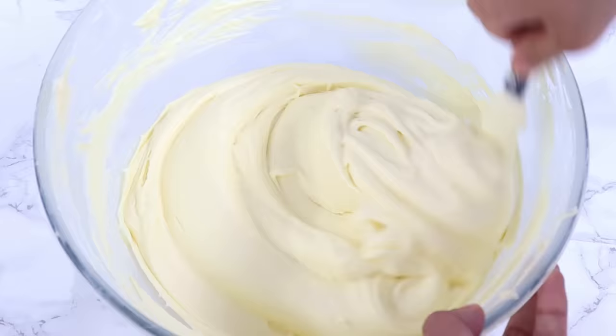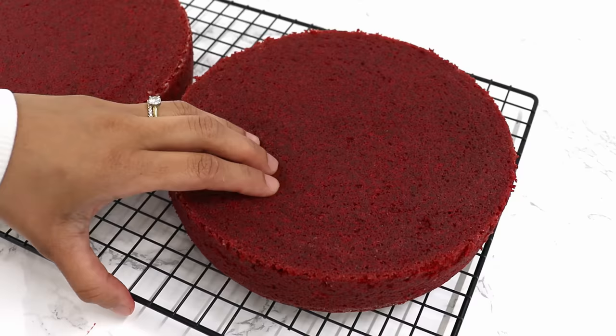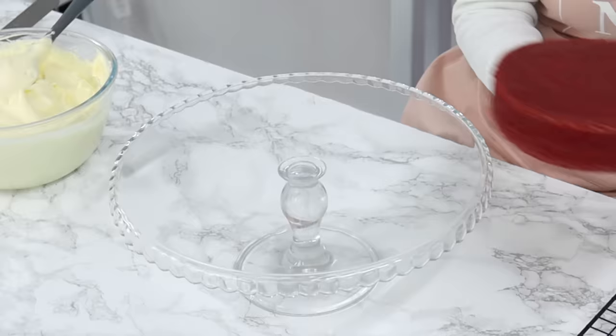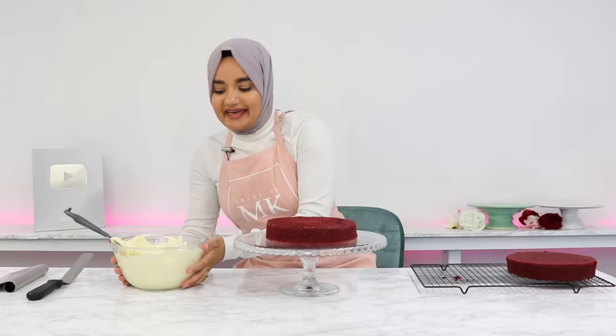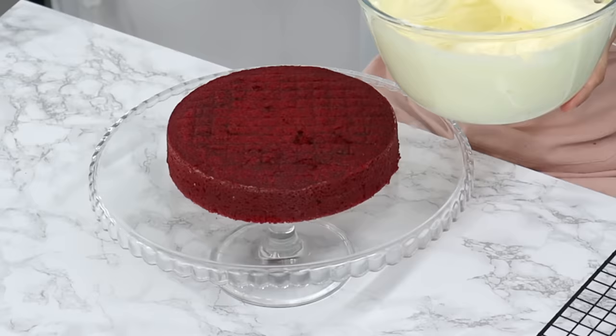You should end up with a beautifully smooth, not-too-soft cream cheese buttercream. My cake layers are nice and cool now so we're ready to assemble. Because I left mine cooling upside down, the tops are nice and flat, so I don't need to do any extra trimming.